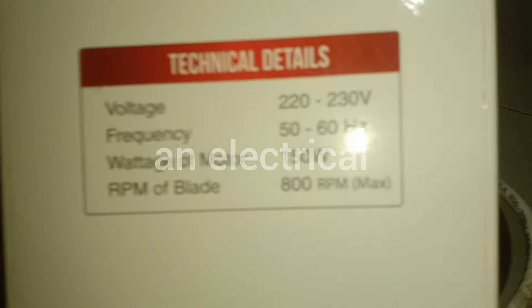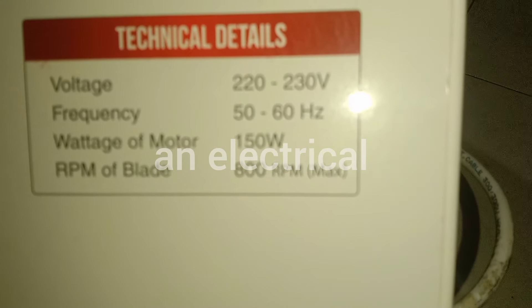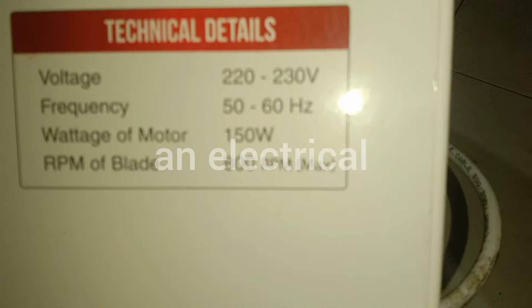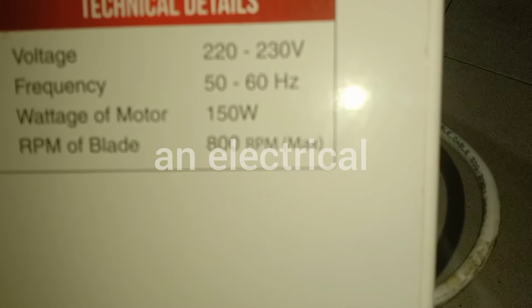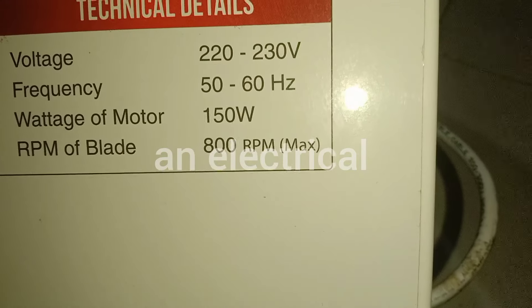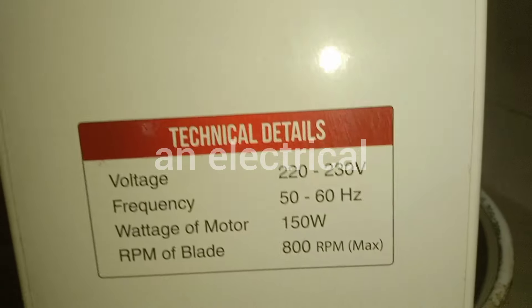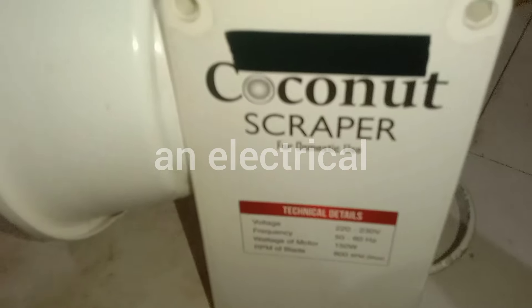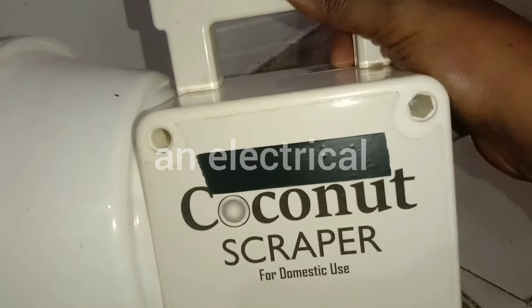This is the voltage. The voltage specification is 0.0. This is the voltage of the device.